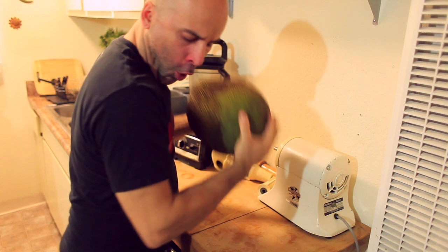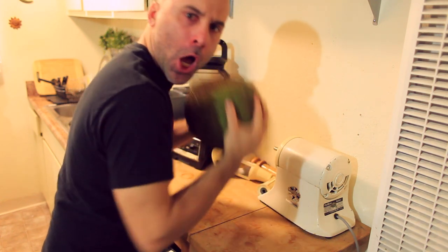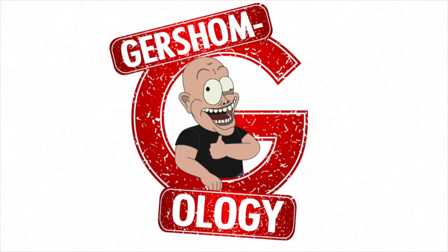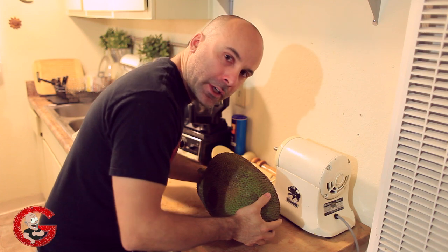Look at those biceps! The jackfruit! How to eat a jackfruit.